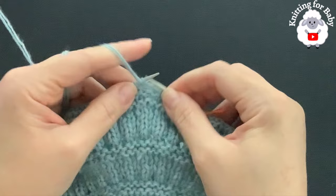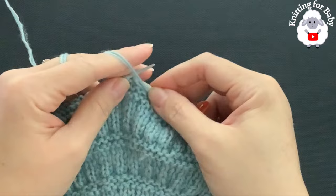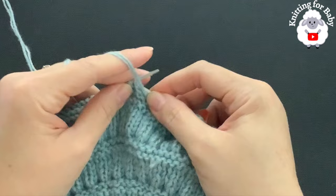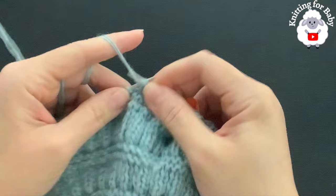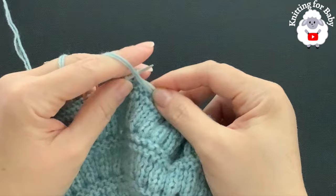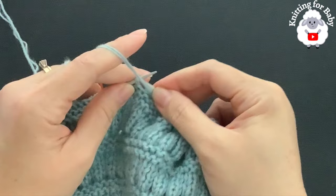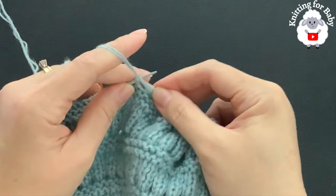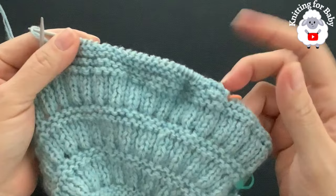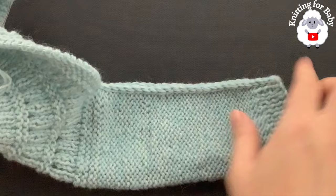For the second sleeve: always slip the first stitch, purl across to the last stitch, then turn, slip the first stitch, and knit across. This is exactly the same as the first sleeve — 26 rows with 3mm needles, then switch to 2.75mm needles for 18 rows, then six rows of knit one purl one cuff, and bind off on the seventh row. Seam the sleeve closed the same way with the crochet hook. Finish this sleeve; I'll meet you back once it's done.